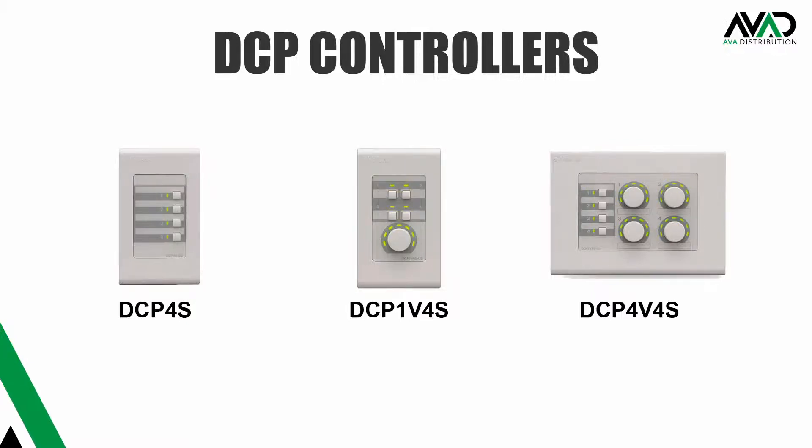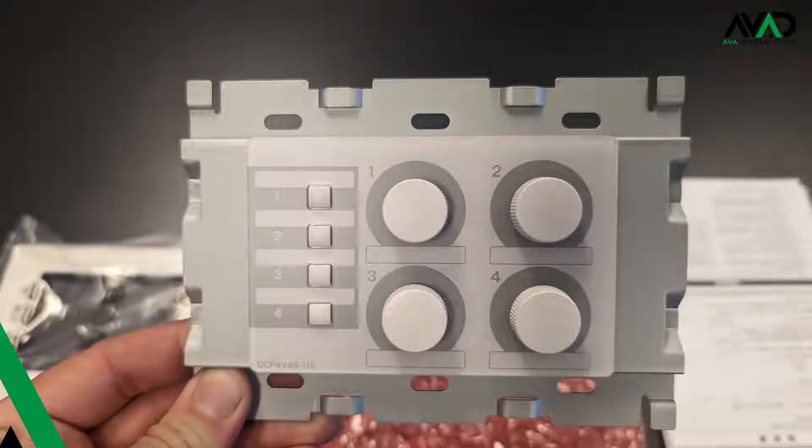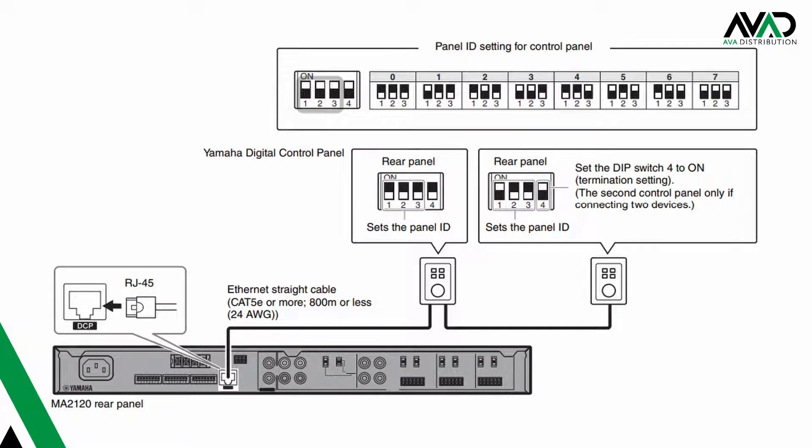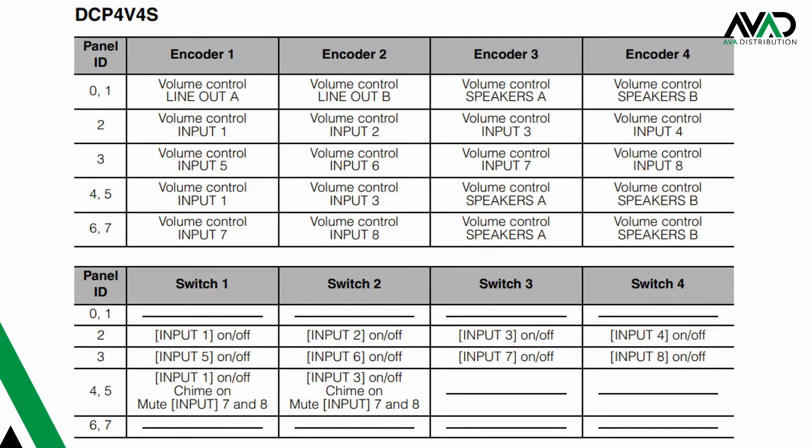There are three DCP controllers in the range that allow you to control a few functions on the MA2120. You can run two DCP wall plate controllers off an MA2120. The wall plates connect to the MA2120 via CAT cable and are powered off the unit itself. You tell the wall plates what function library they are using by selecting the corresponding binary ID dip switch setting on the wall plate. For example, on the DCP 1v4s, binary ID 0 and 1 allow you to select output A or B via buttons 3 and 4 on the DCP to adjust the volume. The DCP 4v4s out of the box runs binary ID 0, which is the library that controls the output volume of speaker A, B, and line out A and B independently.